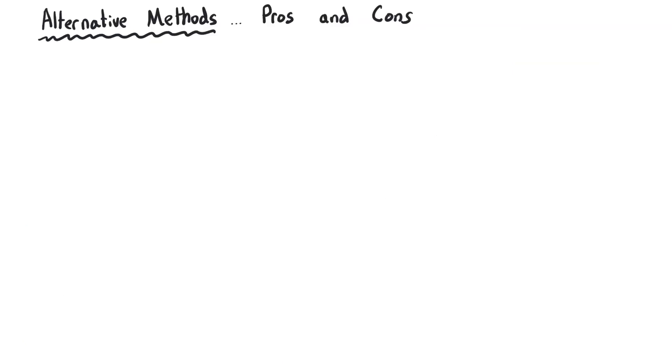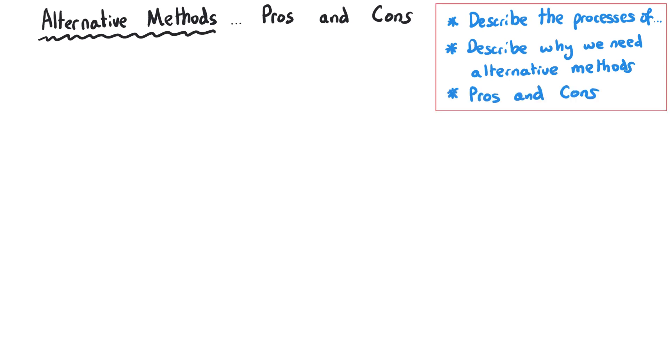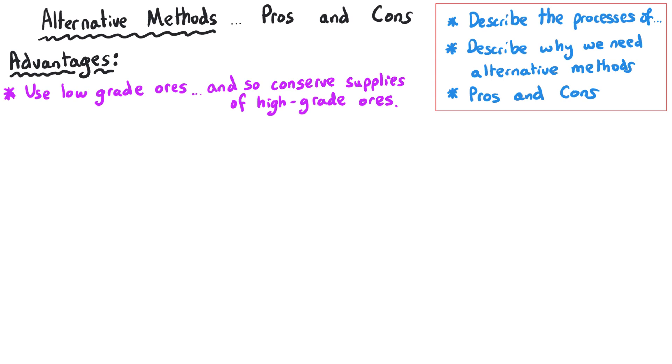In an exam situation you might be required to describe the processes of phytomining or bioleaching, or you might be asked to describe why these alternative methods are necessary — covering the fact that high-grade ores are running out and mentioning the scarcity in particular of high-grade copper ores. Or you might be asked to consider advantages or disadvantages of these alternative methods. A key advantage is that they can utilise low-grade ores in a way that traditional methods can't, as traditional methods aren't financially viable with low-grade ores.